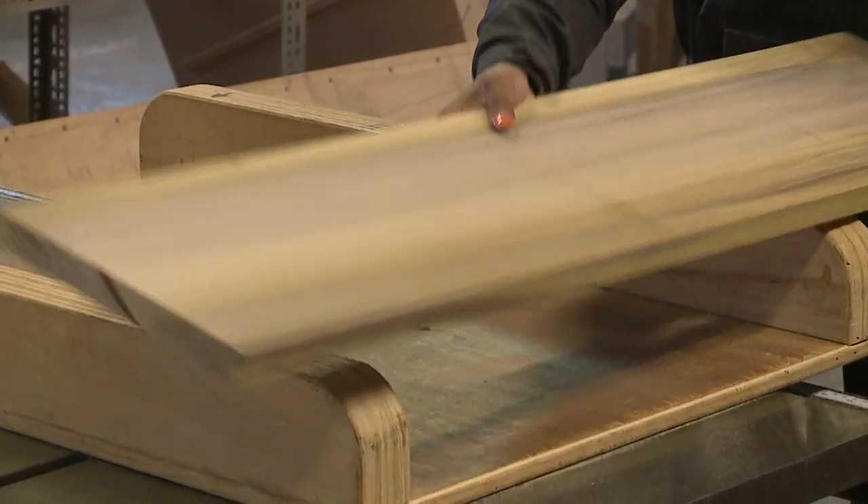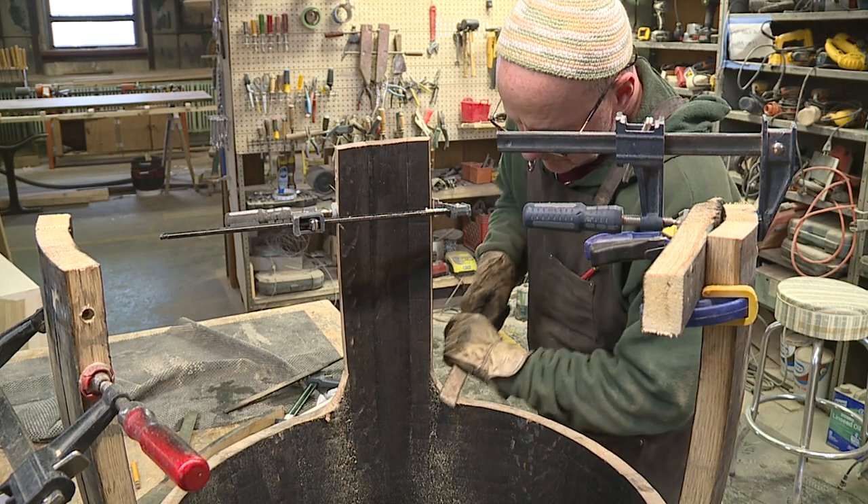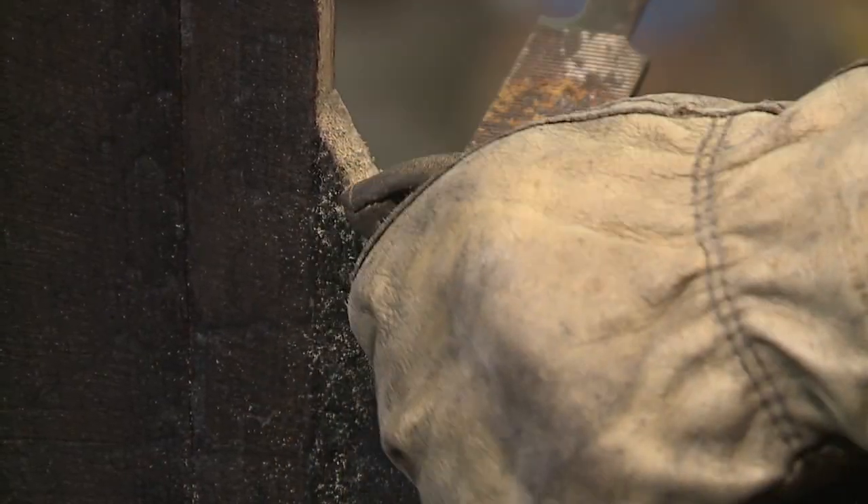Soulcraft is a community access design and fabrication center. We have a wood shop, a metal shop, a tech lab, and anyone from the public can come in and access our equipment for their own projects or take classes with us.